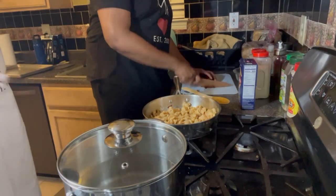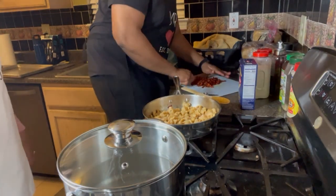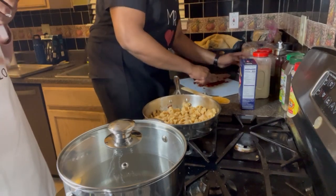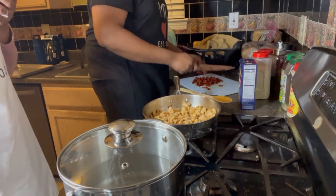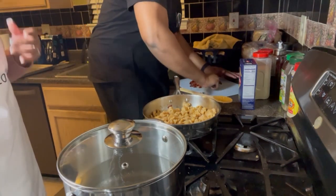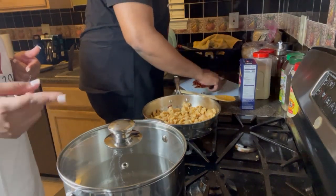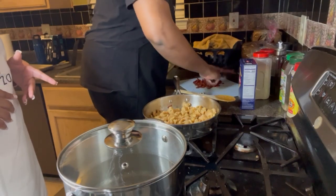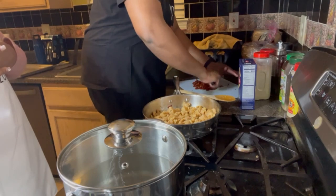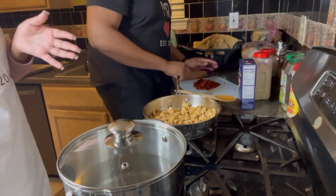Tim is cutting up the sun-dried tomatoes, and then we're going to add them back to the chicken to simmer, then add half-and-half and mozzarella cheese and bring that to a boil. This is supposed to be a quick 30-minute one-pot meal — other than the water to boil the noodles. We've been trying to find things that are quick, easy, healthy, and tasty. A lot of our dishes will include chicken and turkey as we try to cut back on red meat, pork, and beef.